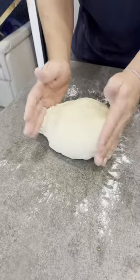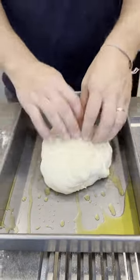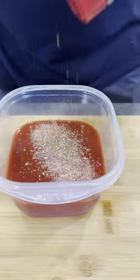Take out your dough, form into a ball, and put it into your oiled pan. Then we're going to give that a stretch, let that rise for about an hour, and then we'll make our sauce.